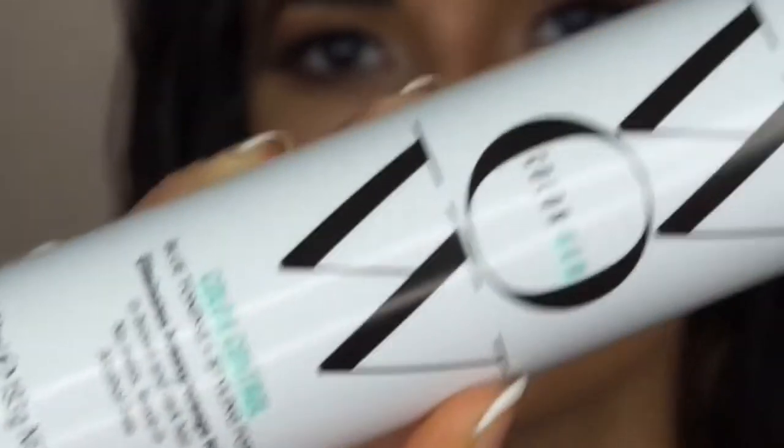Hi guys, I'm Krystal and I'm here today to share with you how I neutralize my brassy tones using Color Wilds blue toning and styling.